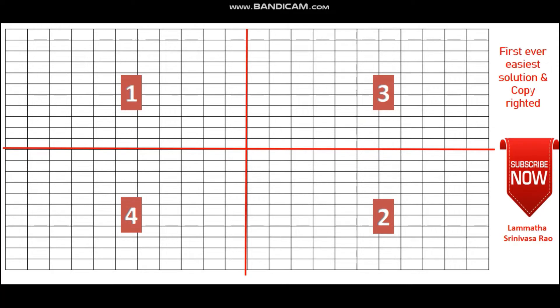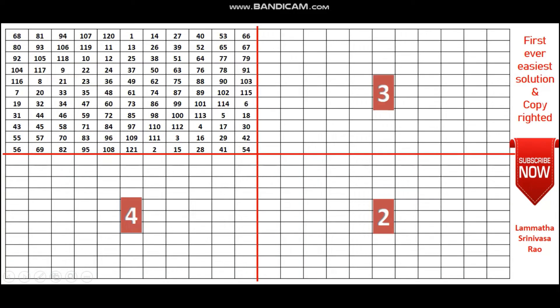These 4 quadrants can be filled using a magic constant of 5335 respectively. For the first quadrant, we know how to fill an odd by odd magic square — like 3 by 3, 5 by 5, 7 by 7 — all odd by odd magic squares follow the same procedure, which you can find in our old videos. Accordingly, you can fill this 11 by 11 magic square.